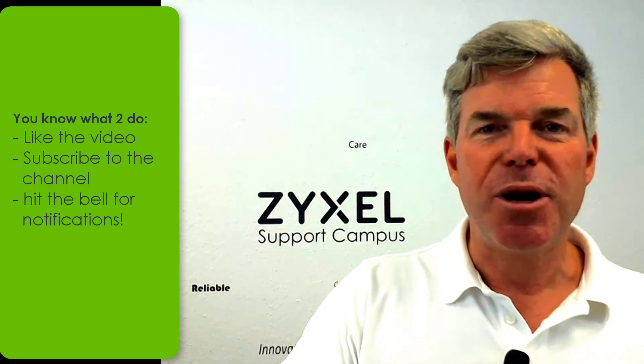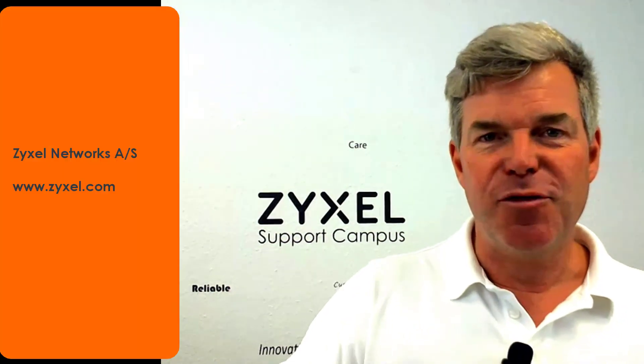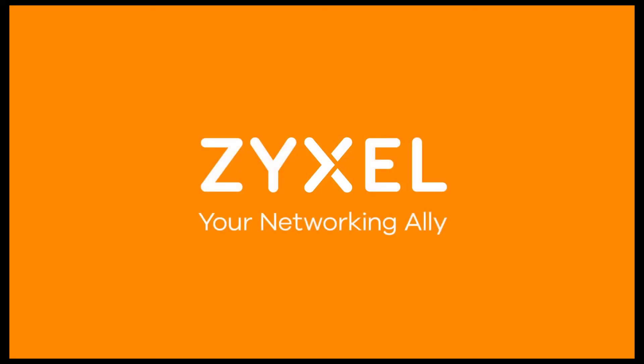That was the introduction of the WAP3205 version 3. I hope you liked the video. If you want, subscribe to our channel, click the bell to be notified, and leave a thumbs up if you liked it. Thank you very much for watching. Have a nice day. We're Zyxel and we're your networking ally.